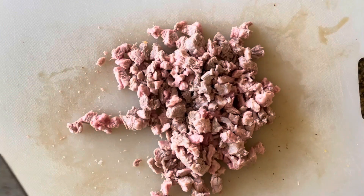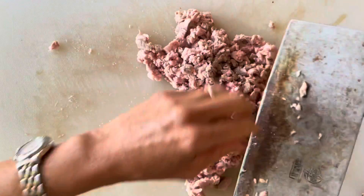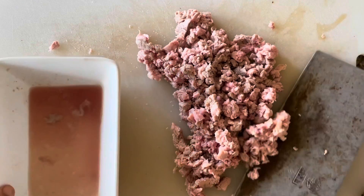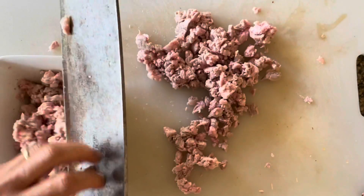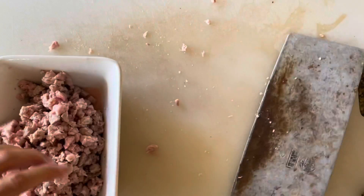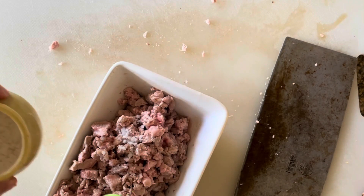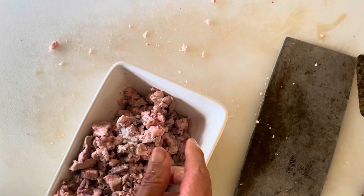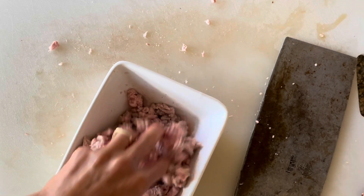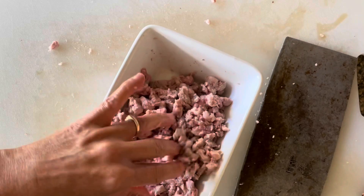In order to get to a fine grind, I'm going to use a Chinese cleaver and just chop it up. Then I'm going to put it back into its juices and add a little bit of flavouring — not too much. I'm just going to add some salt and pepper, then allow that to soak and marinate while I chop the rest of the other ingredients.